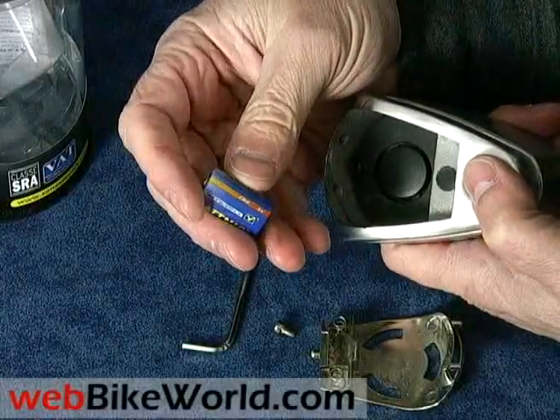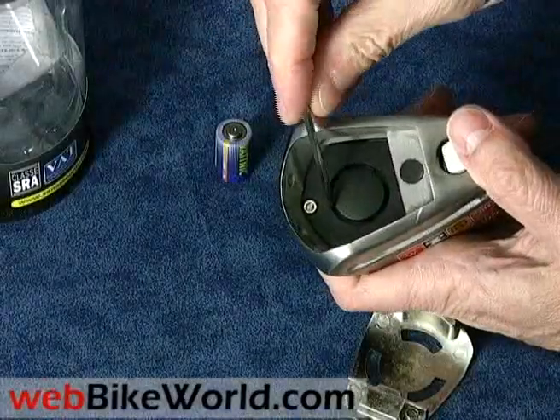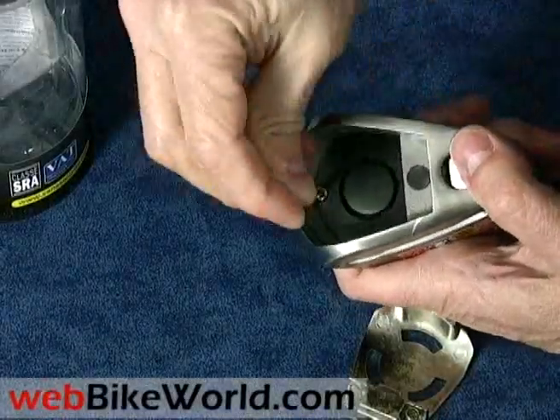This is larger than the batteries in the Xena XN15 we reviewed exactly one year ago. The larger battery is said to last longer and to provide a louder sound.